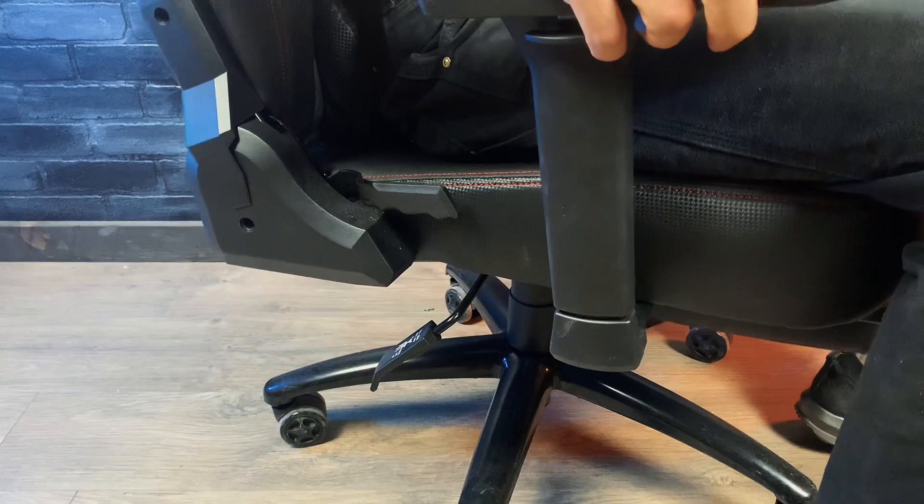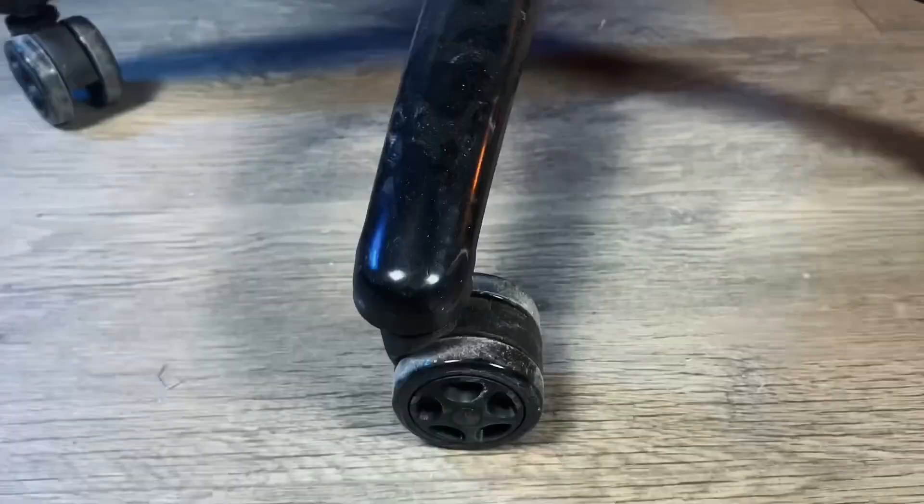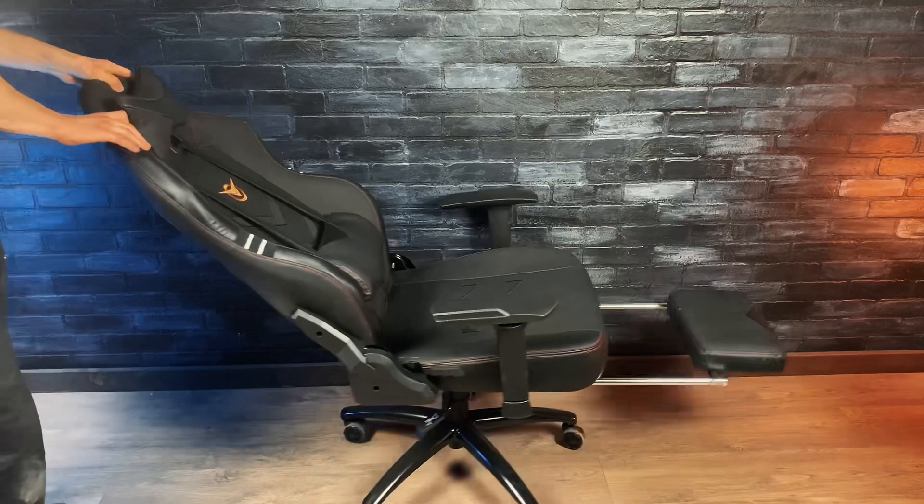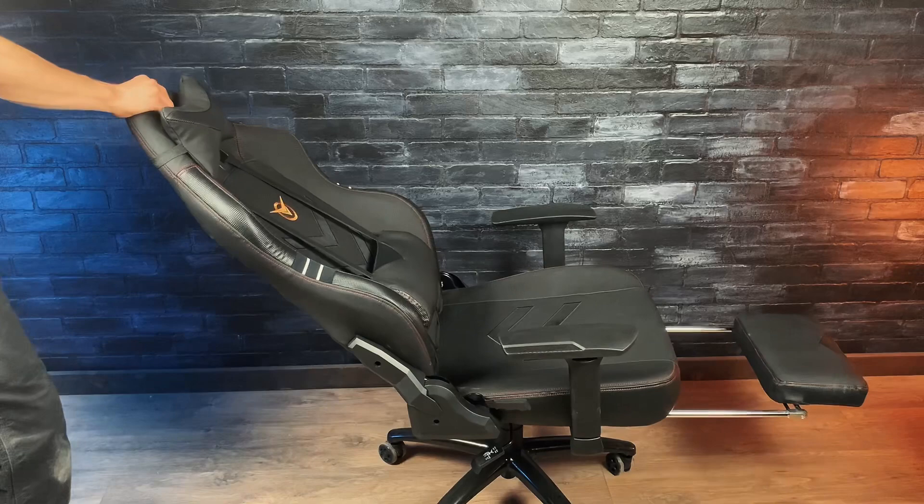It also has a solid base with these large casters that make it really smooth to roll around. As far as comfort, this thing is pretty comfortable. I really like the reclining feature with the footrest and the foam cushions are plenty thick to be super comfortable. The only thing I'm not completely satisfied with is I wish the backrest would fold all the way down so I could lay completely flat.